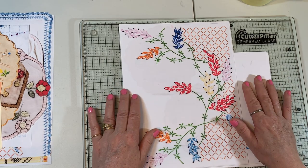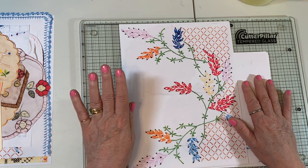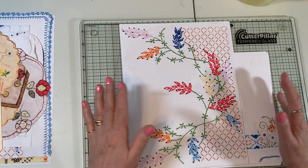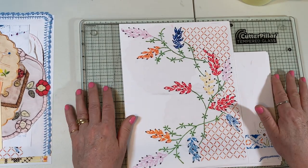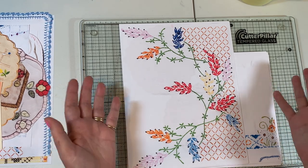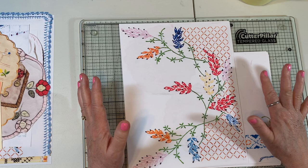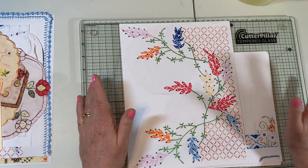I'm real fond of my embroidered pieces and even though I was tempted to cut them up, I really didn't want to, and so this is a perfect way to play with them and yet still have them intact. As you know, I had a vintage store for a while. I've been a collector of all things vintage for many years.